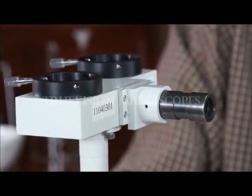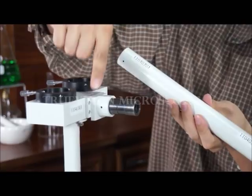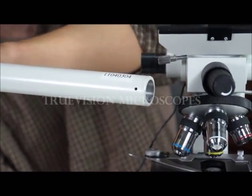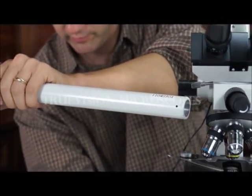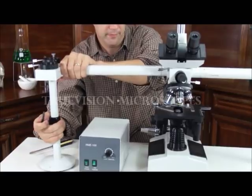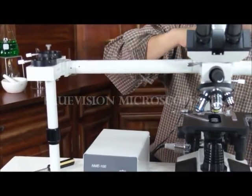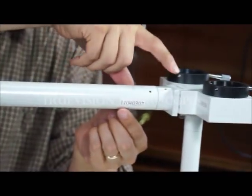The microscope is all labeled. This number matches the number that's over here. Also, this number matches this number. In order to get this into place, I'm going to have to remove this bottom screw so I can scoot it over, then put this screw up from the bottom to lock everything into place. Same thing on this side — we have a sticker with a number and it matches the number here. Another sticker matching this number.